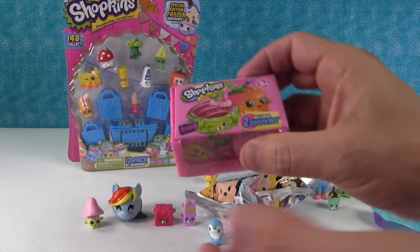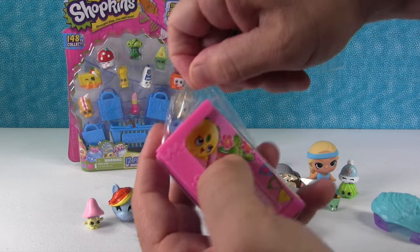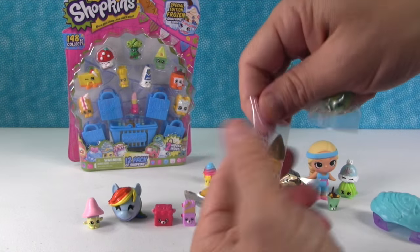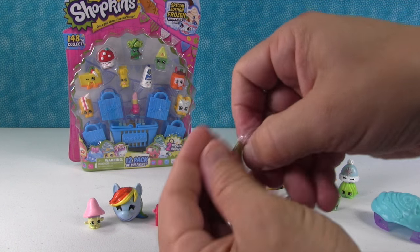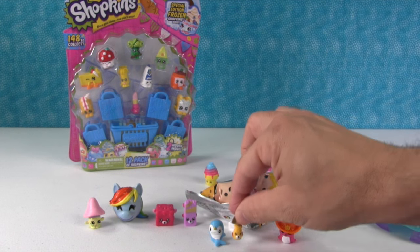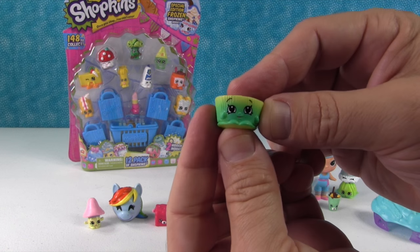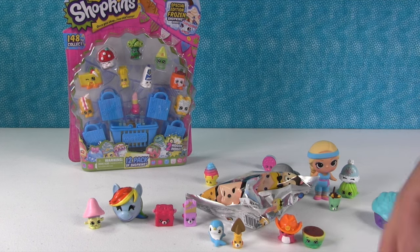I'm going to open up the Season Four Shopkins two-pack. I don't know if the figures are going to be blind packaged inside or in clear packaging. It looks like it's clear packaging. Oh, we got a good one — two good ones. This is one of the smallest Shopkins — this is Jade Spade, a little Petkin, super cute. And here is Betsy Buttercup — super cute. I'll put her over there by Sheriff Flippers.